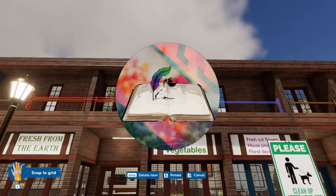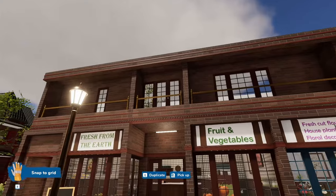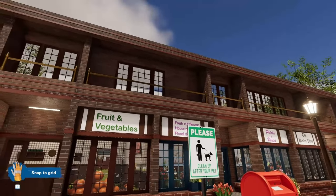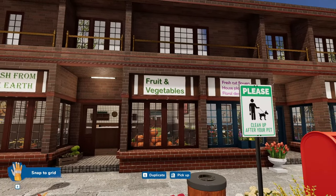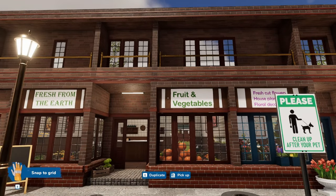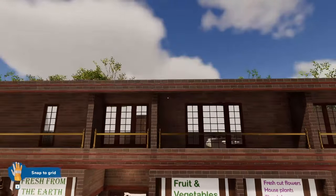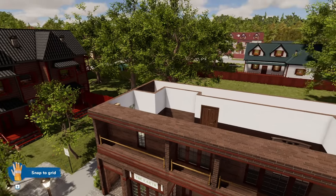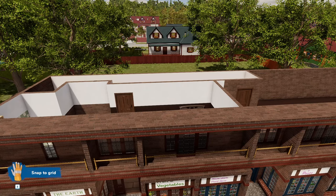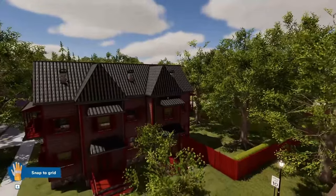Hello everybody, welcome back! As you can see, you can see the clouds through the top windows — I put some more windows up here, I tried to line them up so they look like they had a meaning of some sort. But today is the day I'm going to try and put a roof on this place. If it doesn't work, I'm just building a flat roof — I'm not gonna fight with it for too long. I hate roofs, but for you guys I will do my very best.